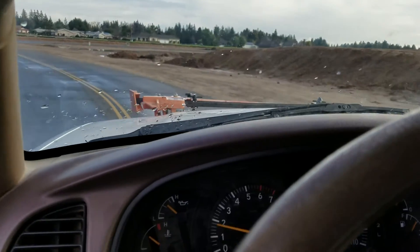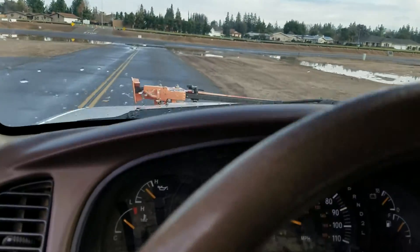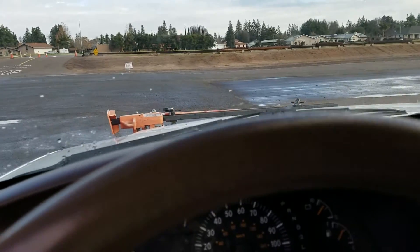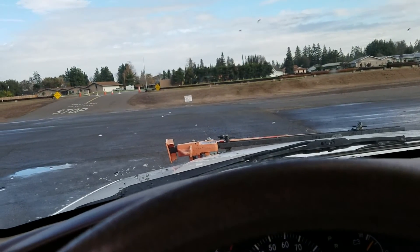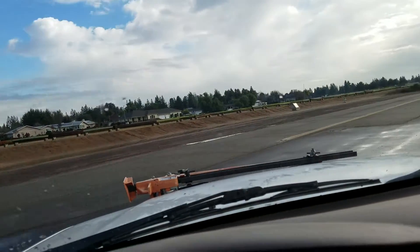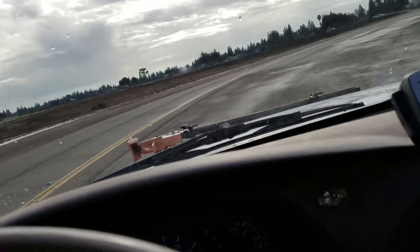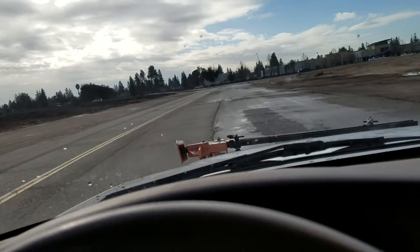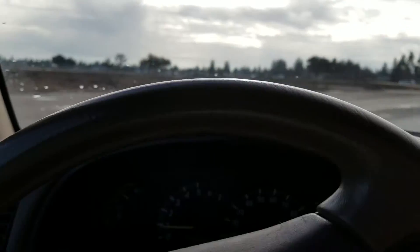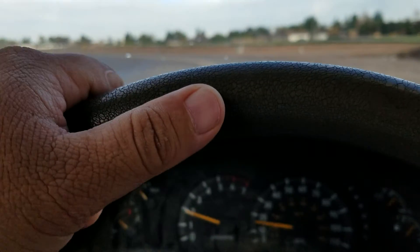I'm not feeling any binding on my steering wheel. Those of you who have four-wheel drive fully locked front and rear will know that when you go on pavement like this, you can feel the binding of the front wheels. But I'm not feeling anything. I'll be honest with you — you're going to have to hold on to the steering wheel so you won't lose control. But other than that, it drives normal. I'm not feeling any binding, which is good. This is awesome.